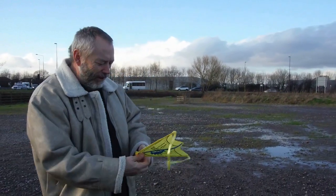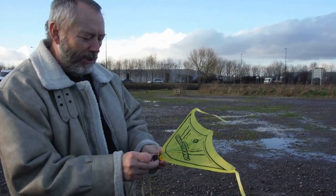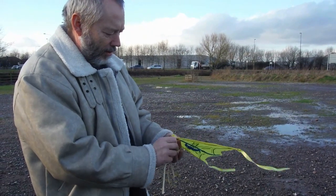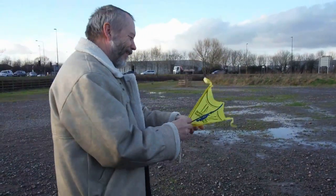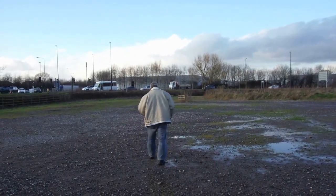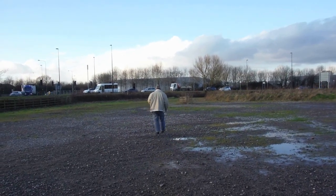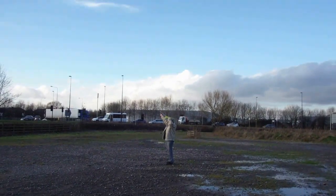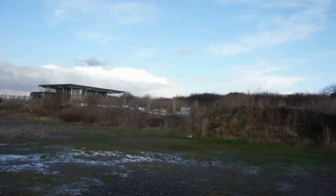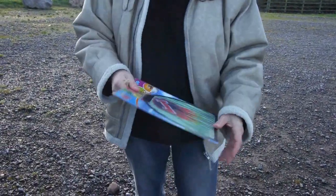The first flight there wasn't very good, so I added the nose weight — a paper clip, or bulldog clip as they're sometimes called. This time you can see it's balanced much better. It flies twice as far easily.